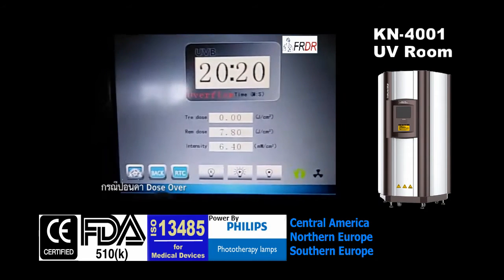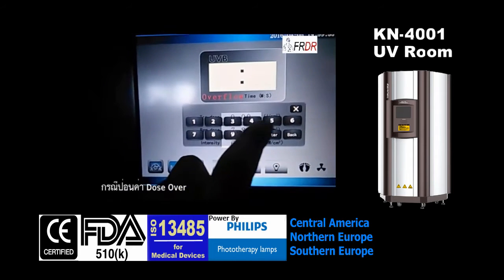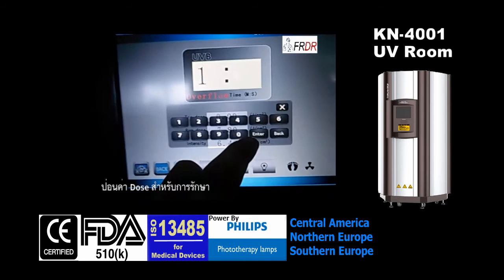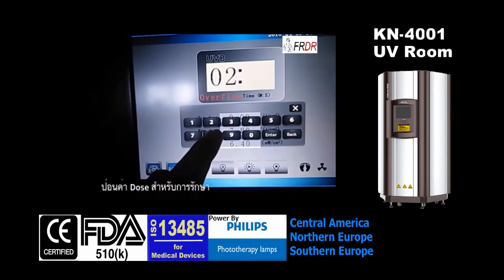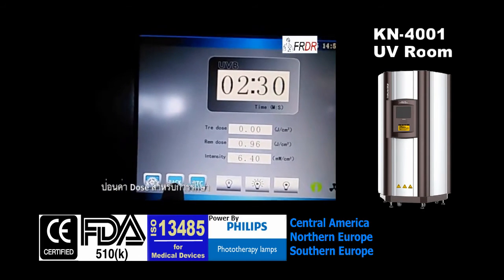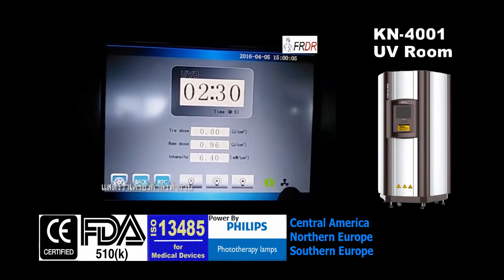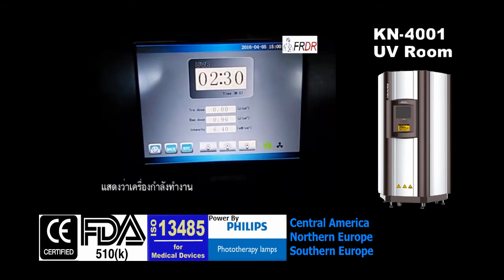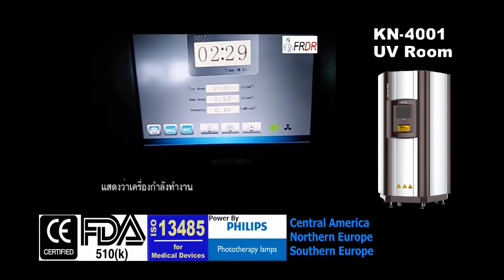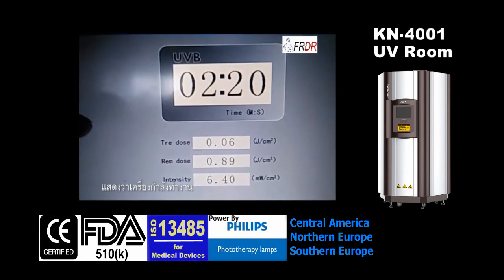The dosage is displayed based on the intensity. This is how to adjust the time — press here to start. This means the fan is on. As you can hear, there is a voice to remind the patients or doctors to wear goggles during the treatment. As you can see, the time is automatically counting down.